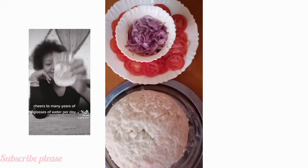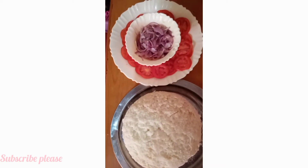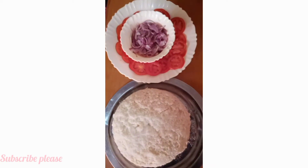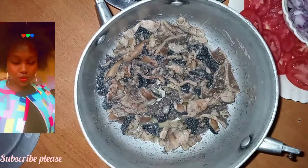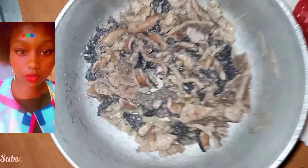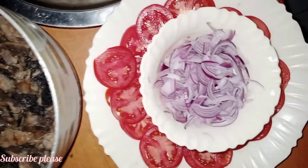We are making ugali using unga ya kusaga — direct, not packed unga. So first, before I get the results, I boiled water, and after boiling, I added the unga and stirred it until it was very thick.